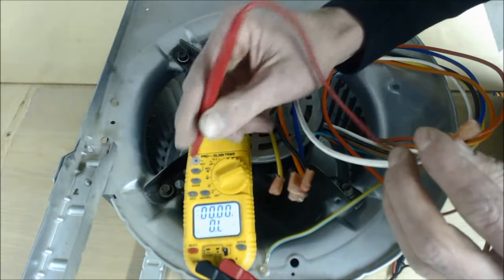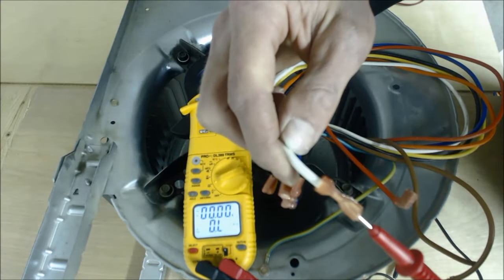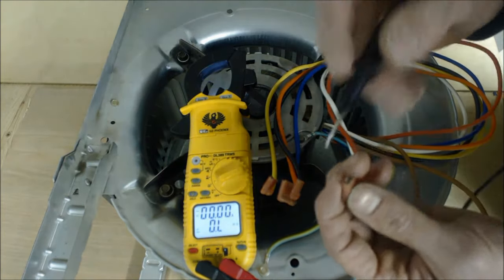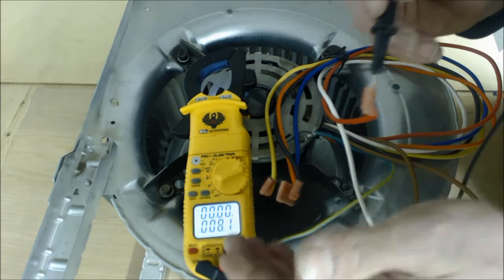You can actually take a resistance reading. You're going to put one probe in between the plastic and the metal of your white common wire, then go ahead and take your other probe and put it in between the plastic and the metal of each speed tap wire, and you're going to start taking resistance readings.